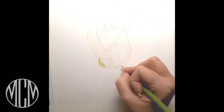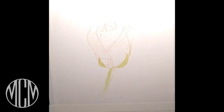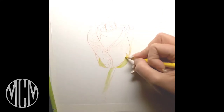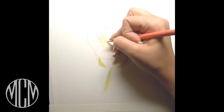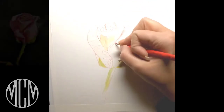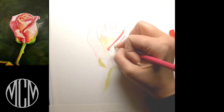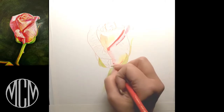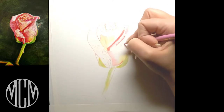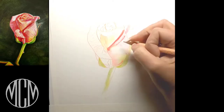Hi everyone, welcome to my channel. My name is Michelle Morius and I create art tutorials that are fun, easy, and accessible for everyone. Today we're doing a lovely rosebud in Polychromos color pencils and a little bit of solvent on a Strathmore 400 series Bristol paper. I have sketched out my rose very lightly on the paper.